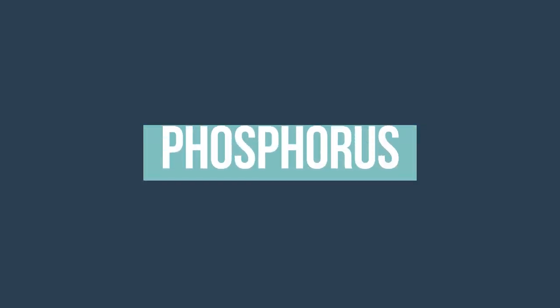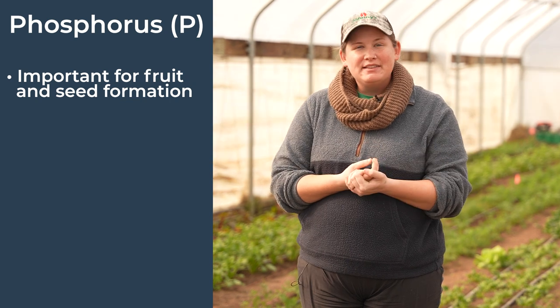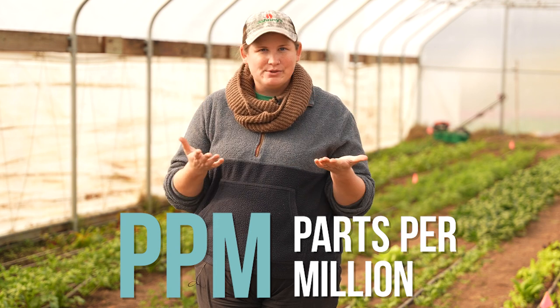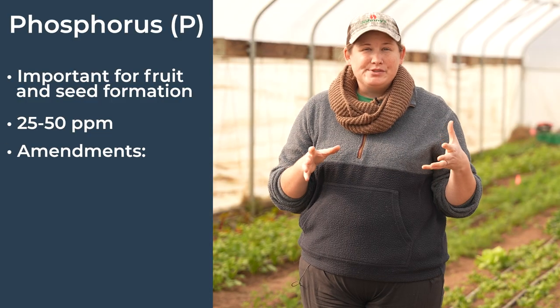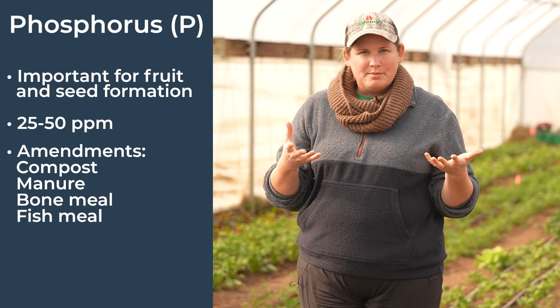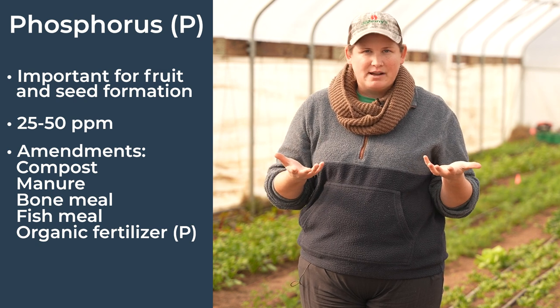Let's move on to phosphorus, or P on your soil test. This is another vital nutrient, very important in the formation of fruits and seeds in your crops. The healthy levels for phosphorus are between 25 and 50 ppm — parts per million, the most common unit of measurement you'll see all over your soil test. Amendments for phosphorus include compost and manure, as well as bone meal or fish meal. Organic fertilizers that are high in P levels geared specifically for phosphorus are also an option.